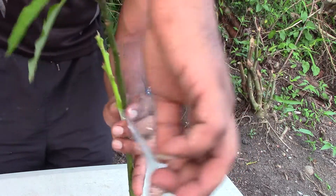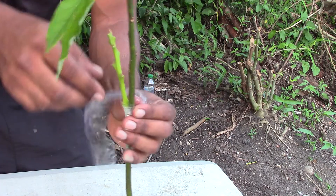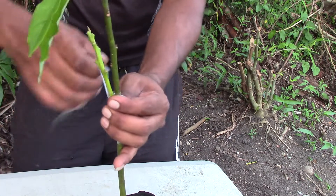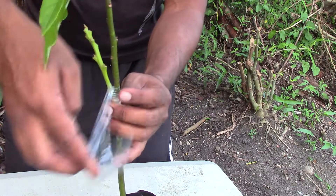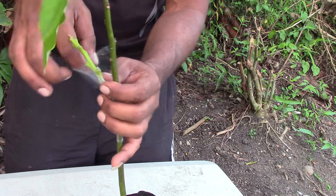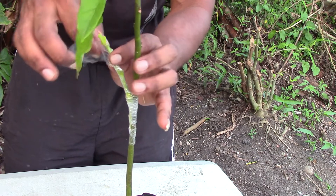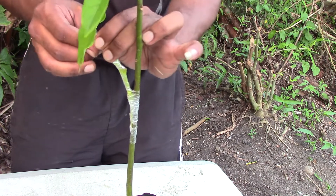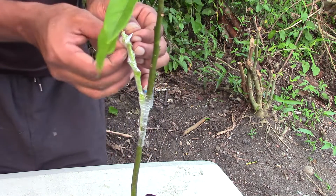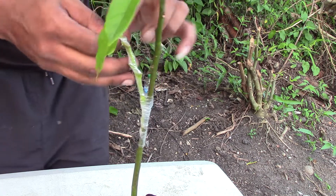The reason I chose veneer grafting for this rootstock is because I had most of the growth happening with leaves at the top of the seedling, while lower down I didn't have any leaves. If I had leaves all down here I would have chosen the cleft grafting method, but because the seedling had grown like this, I chose the veneer grafting method as it was more appropriate. You just wrap it straight up to the top and tie it.